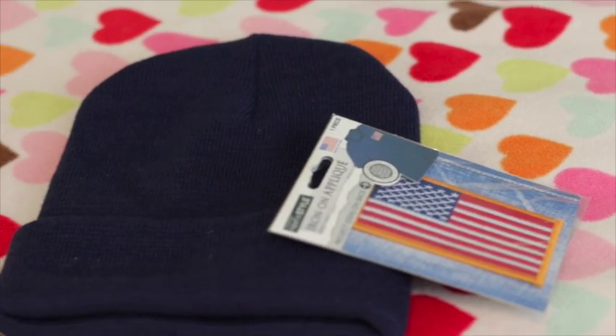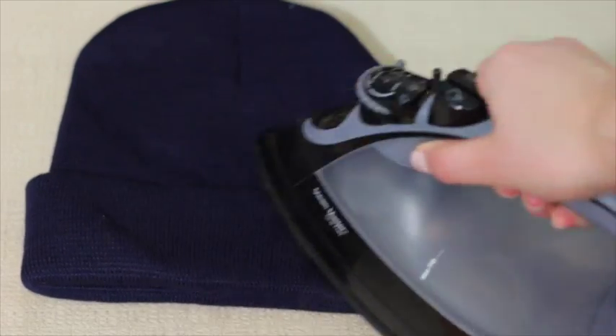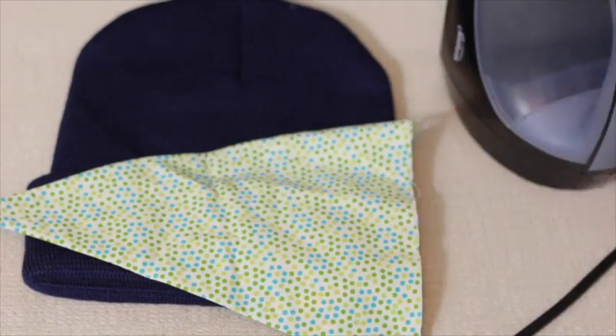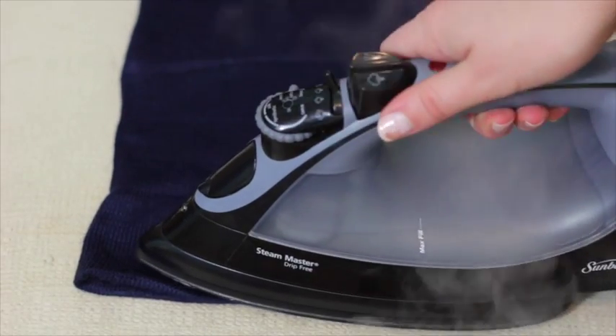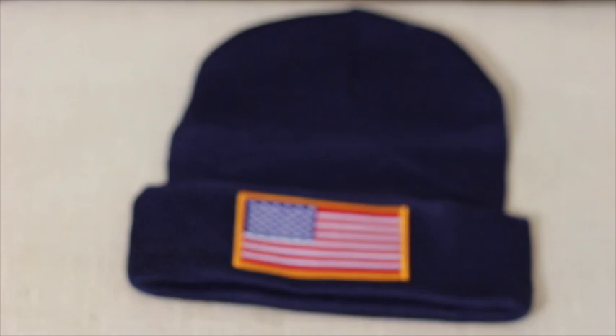Now I'm doing the same thing with the American flag. I went with it because the Winter Olympics is coming up, so I thought that'd be fun. Press it on, put your cotton fabric over it, and iron for 10 to 15 seconds. Flip inside out and do 20 to 25 seconds — you don't need the cotton fabric in between when doing the inside-out step. And that is the finished product of the hats.